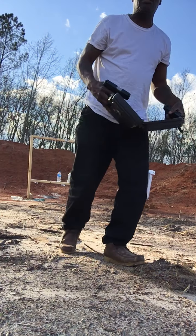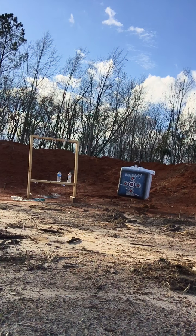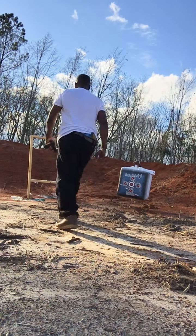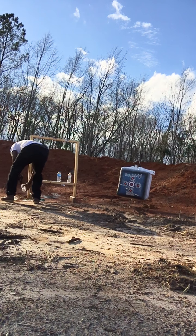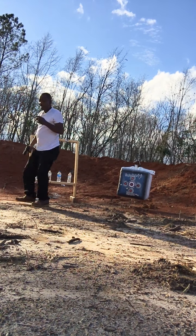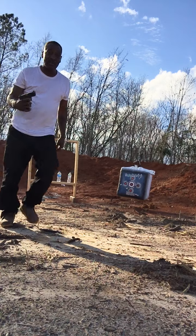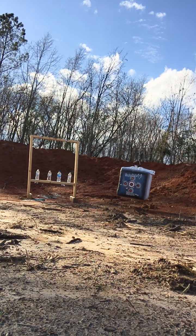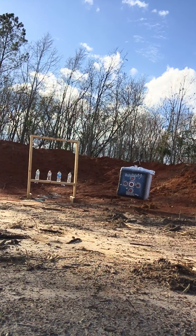But I want to see how this Smith & Wesson shoots real quick. I got several of them, so let me see how these shoot. It's going to be kind of hard because I never shot these guns before, but let me see if I'm up to par with this thing.